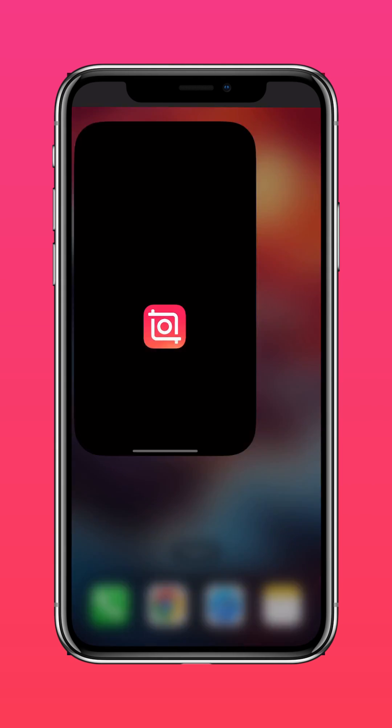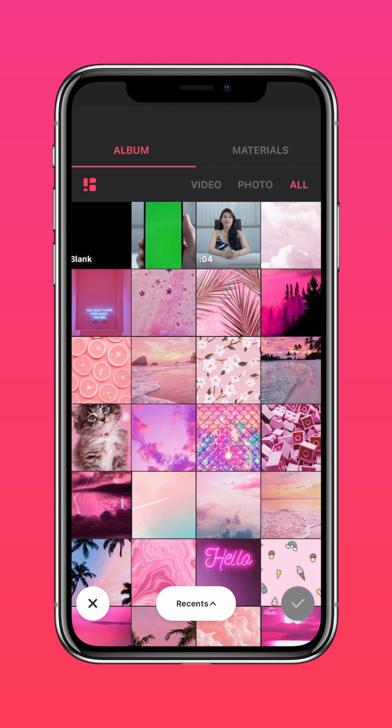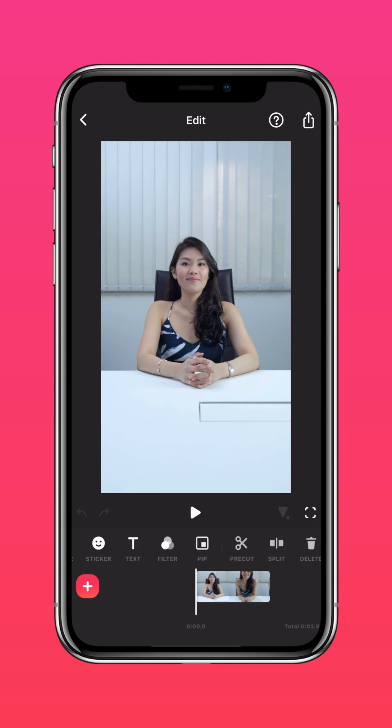Download InShot on the App Store or Google Play Store. Import your video into InShot, then tap PIP and add the picture of the phone.